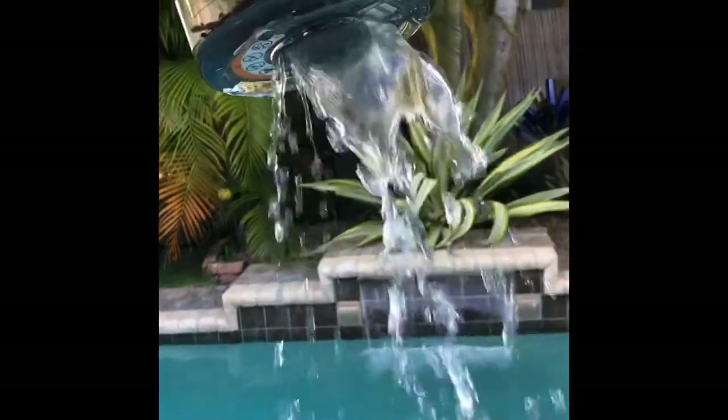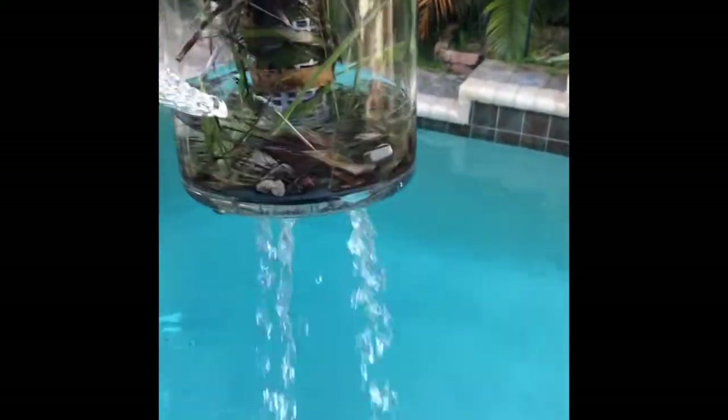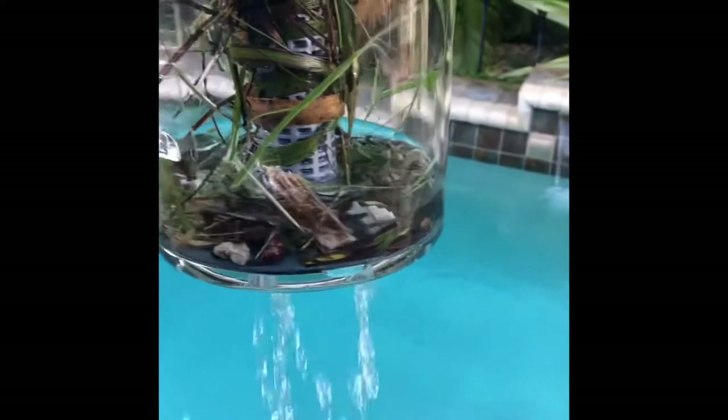Once you take it all apart, you're going to want to drain it from the bottom. It has a rubber diffuser for the water that keeps all of the particles on the inside — the dirt, debris, and any type of landscape debris — while allowing the water to drain out.